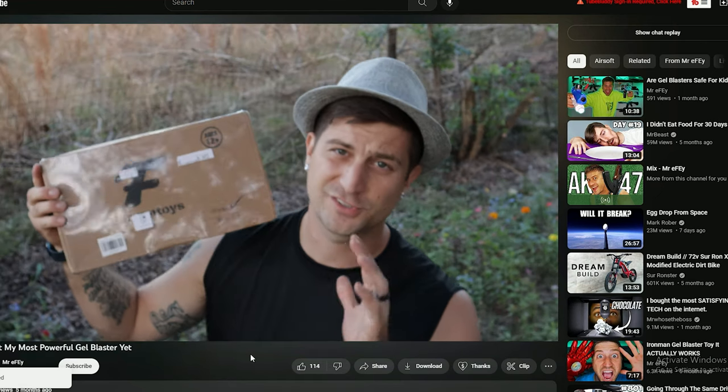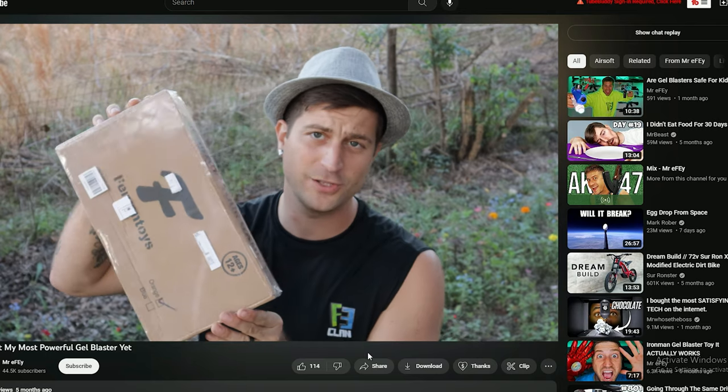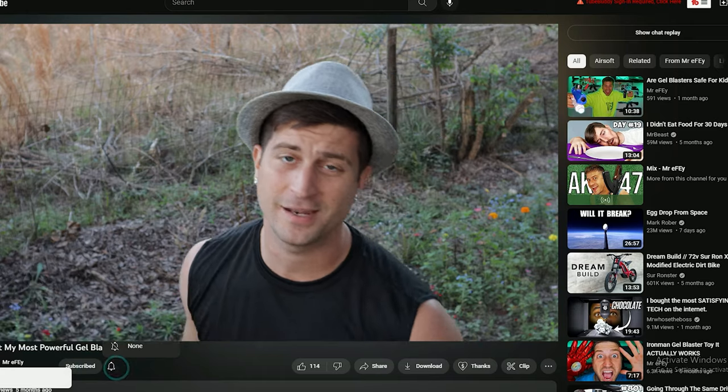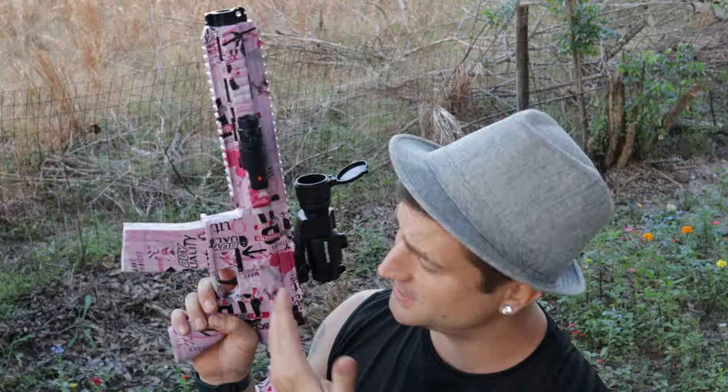This week's giveaway is sponsored by Furvin Toys, who sent me gel blasters to give away to you guys. It's brand new in the box, never been opened. To win, like this video, subscribe to the channel, and comment down below 'FECLAN' — that's the code word. Last week's winner has been selected — congratulations! Message me on Facebook, Instagram, or TikTok and I'll send it to you in the mail.